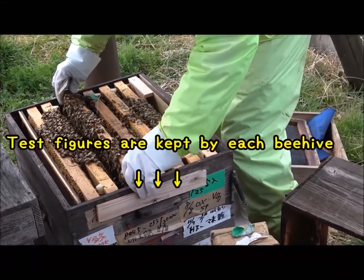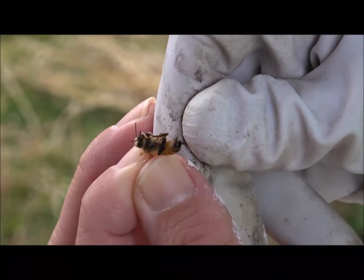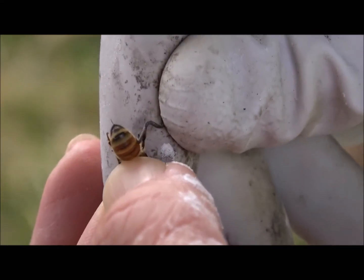Manner's test result figures are kept by each beehive. He removes the small and energetic mites, which are about one millimeter in size, from the bees. He usually uses a toothpick.